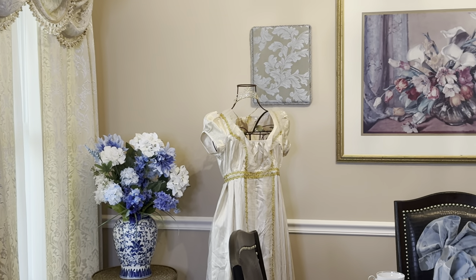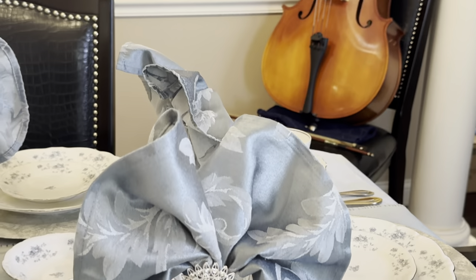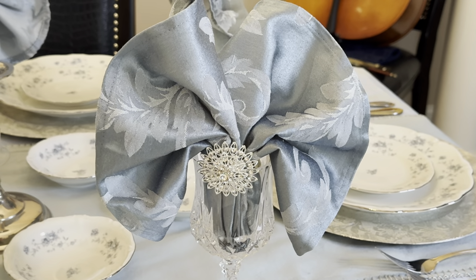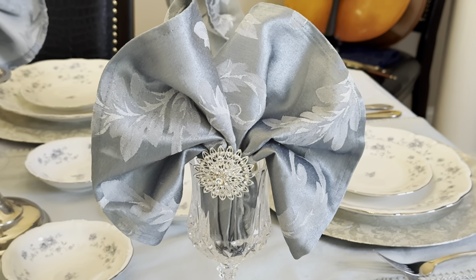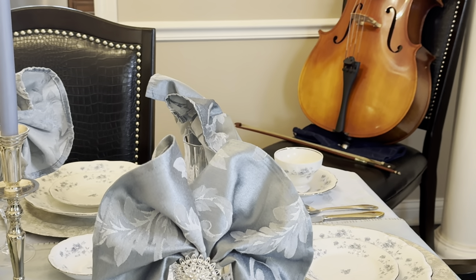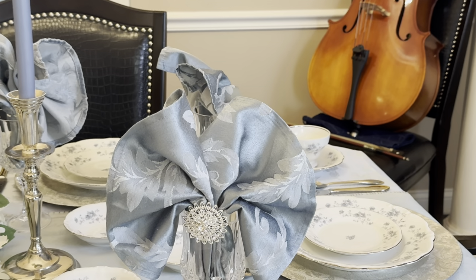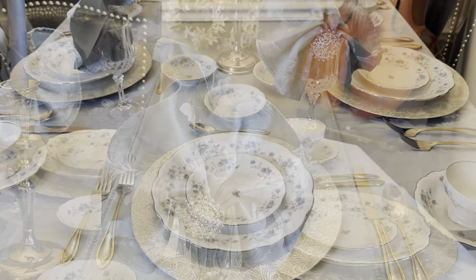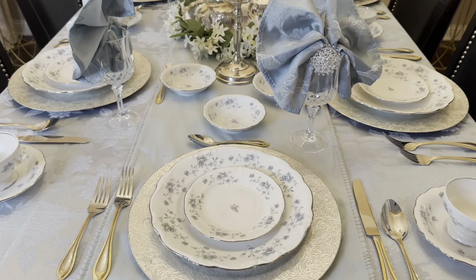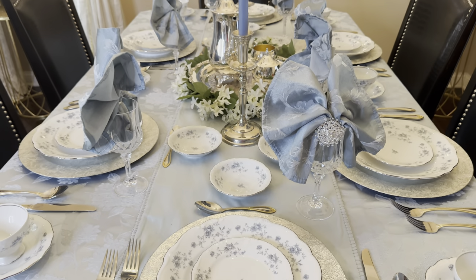I've got the florals in the chinoiserie vases that I got from Ross - I've had those for a while. Taking you down to the table to show you that really cool blue color with the silver and some bling - those are all the different elements I'm using as part of the actual table set. There's a good view of the full table with all of the china, the glassware, and the candle holder.